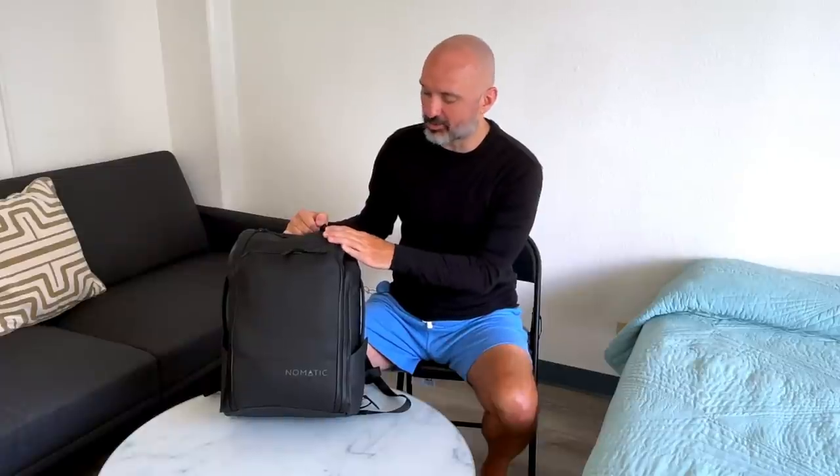I know the Nomadic bag is kind of gimmicky — it's geared towards travelers. I saw the commercials all the time and kept getting spammed on Facebook with ads for it, and I thought it was kind of gimmicky. But now that I've had it for a little while, it's actually really, really functional for a traveler. I'm not sponsored by Nomadic in any way, but I'm digging the bag.